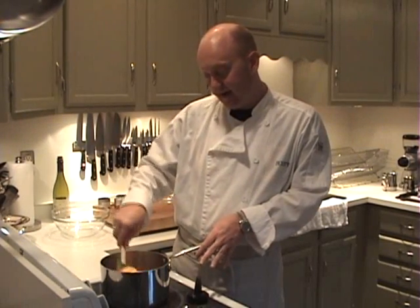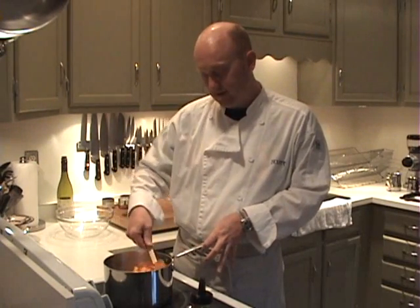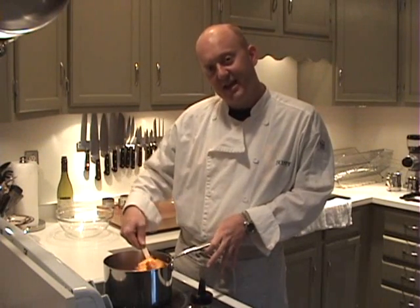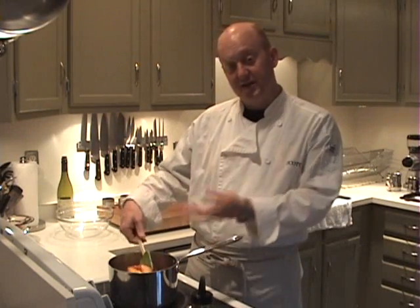That's going to depend on how ripe your fruit is. The peaches that I have — we're in the middle of summer right now — are very tender, very sweet, so they're not going to take that long to cook. It's really going to be a matter of touch. And remember that once we get this cobbler assembled, it's going to go into the oven and cook for a little while, so you don't want them completely mushy before you start to assemble your cobbler.